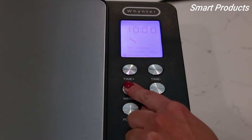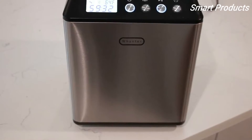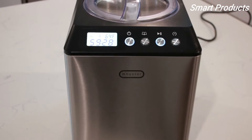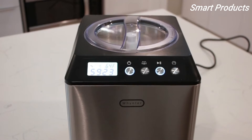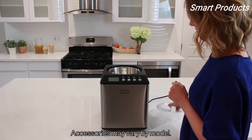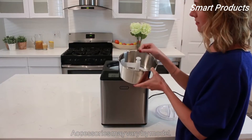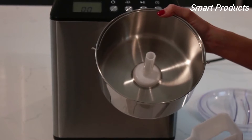Ice cream mode, cooling only mode, and mixing only mode. The ICM-201SB's upright design gives it a small footprint ideal for tighter spaces, and its elegant stainless steel build gives it a polished and professional look. All Whynter ice cream makers include a BPA-free churn blade, and this model features a stainless steel bowl perfect for any type of ice cream or sorbet mixture.